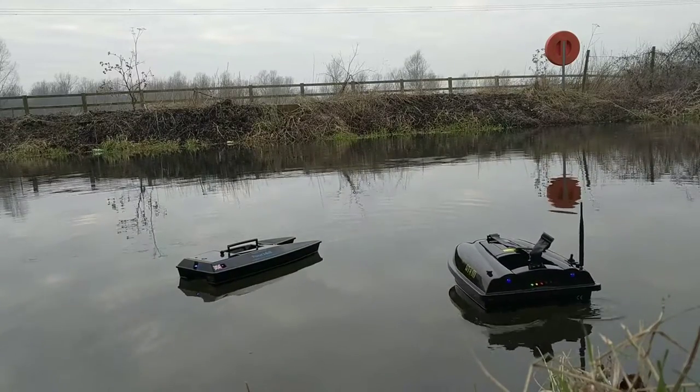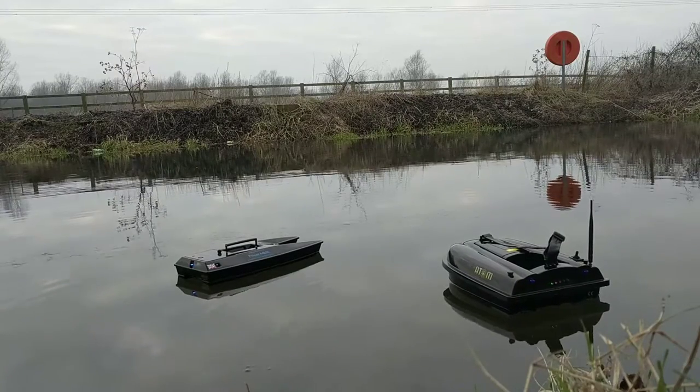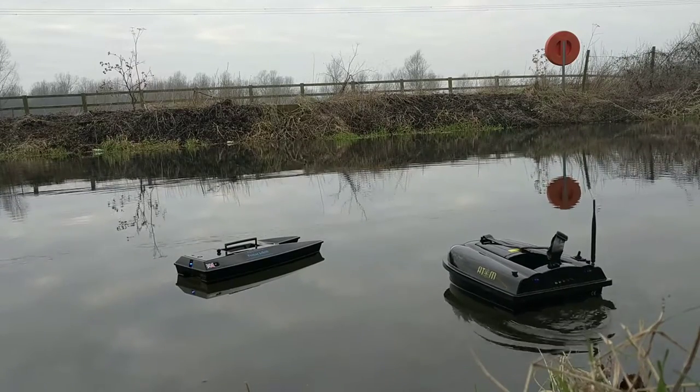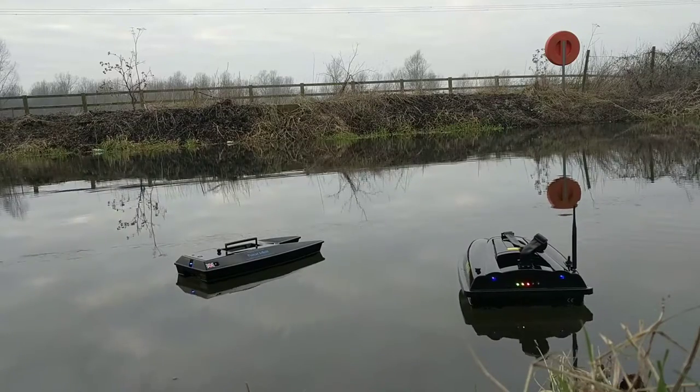We like the Wave Runner's hopper — it's a slightly larger hopper and we like its rig release system. The lights are very good, its maneuverability is very good and its speed as well.